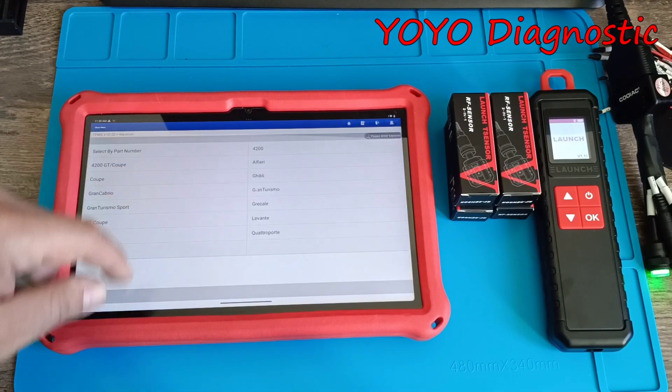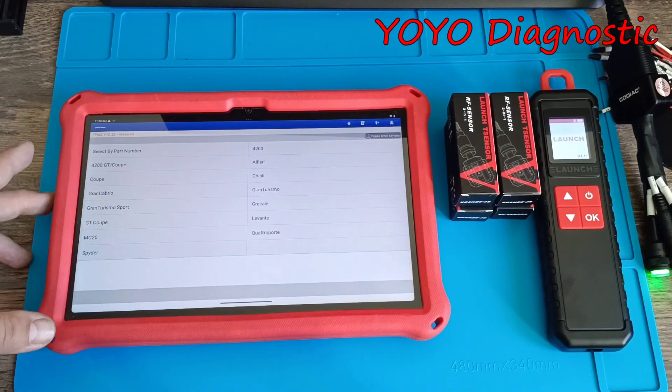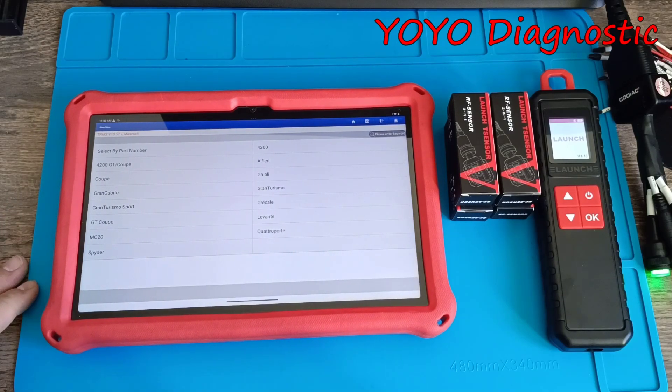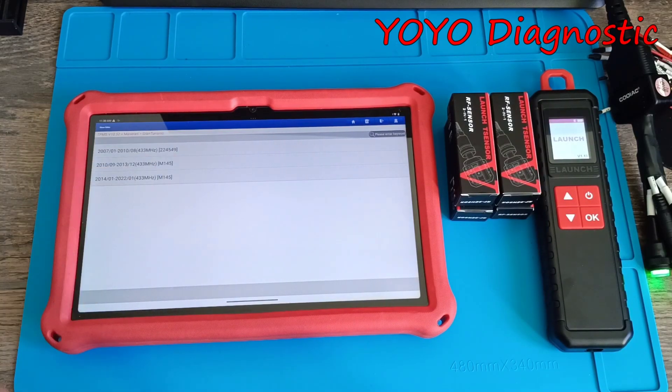We go to Europe, and we have Maserati. It's there because last time when I tried to program, as I said, I tried to program with this one and it didn't work. Let's see now if anything has changed. This is our car.